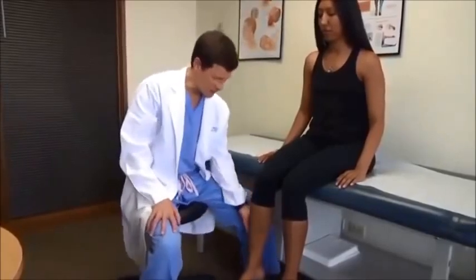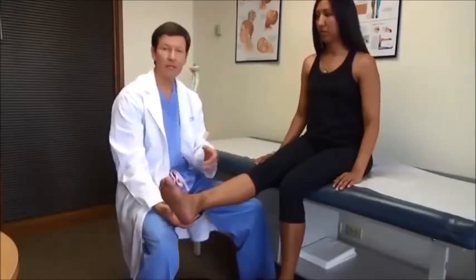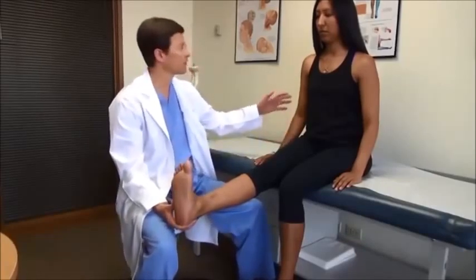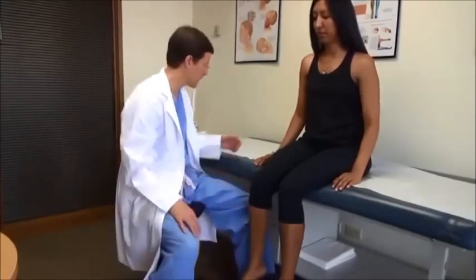Then I'll look at straight leg raising. Go ahead and straighten the leg. I'll add a seated Lasègue maneuver — bring your foot up. I'm looking for root tension signs: does that recreate any back, buttock, or leg pain, tingling, any sensation? And again, do both sides.